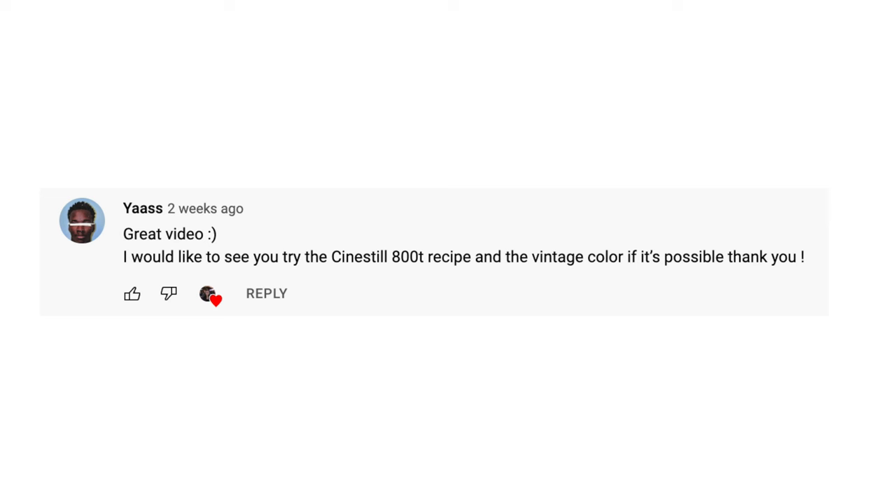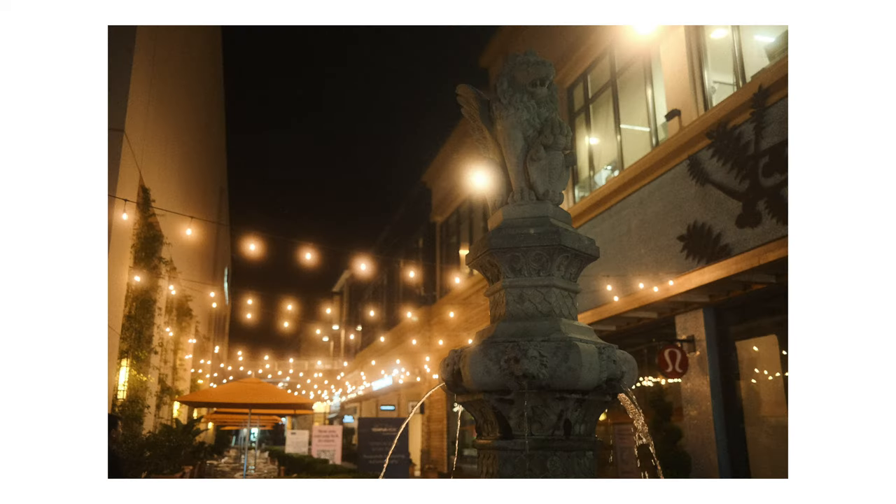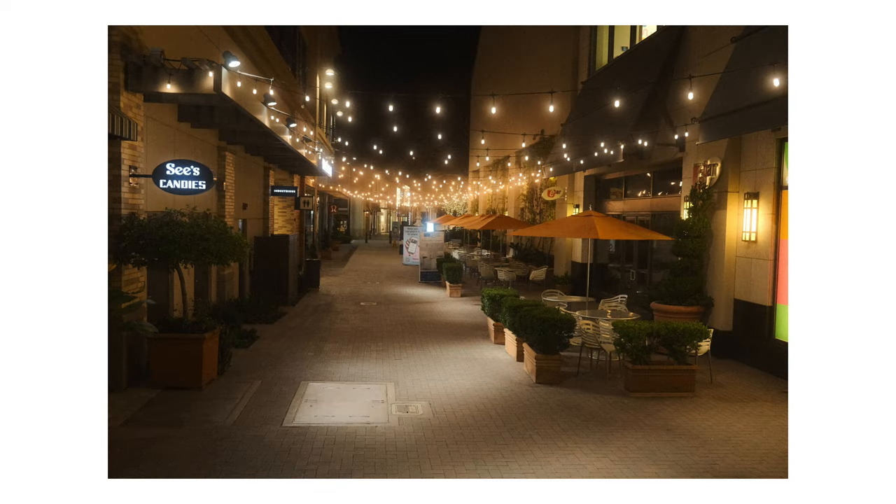Shoutout to this person for suggesting that I try out Sinistil 800T this week. This was a really fun recipe, so thank you. And if you want to see me try out a specific recipe, please let me know — I'd love to hear your suggestions.